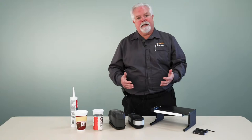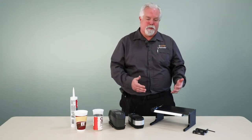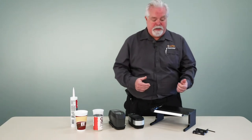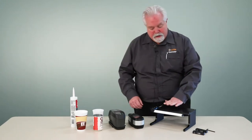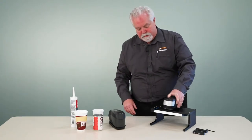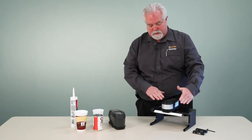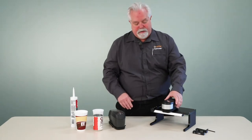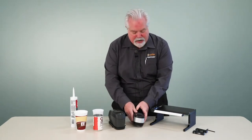Now typically I would expect most customers are going to purchase one height adjustment and use that all the time, but you do have the ability to switch if you need to. There's a platform that the instrument sets on. So when we're taking a measurement, the instrument sets on here and that's what places it at the same plane as the top of our sample.